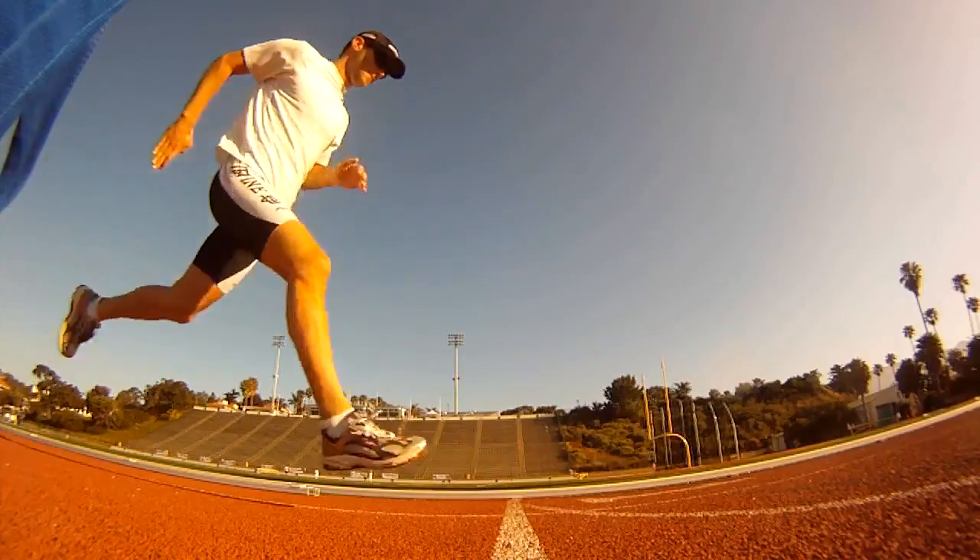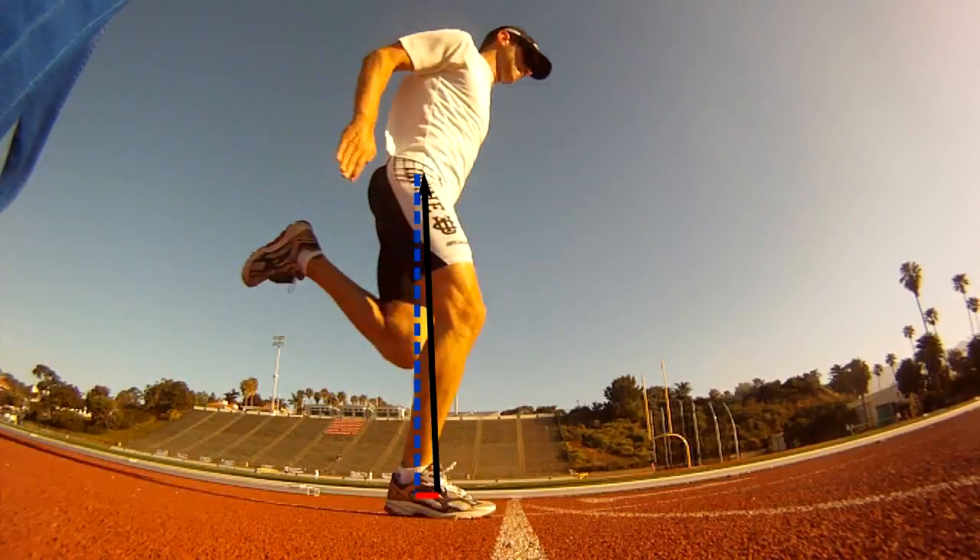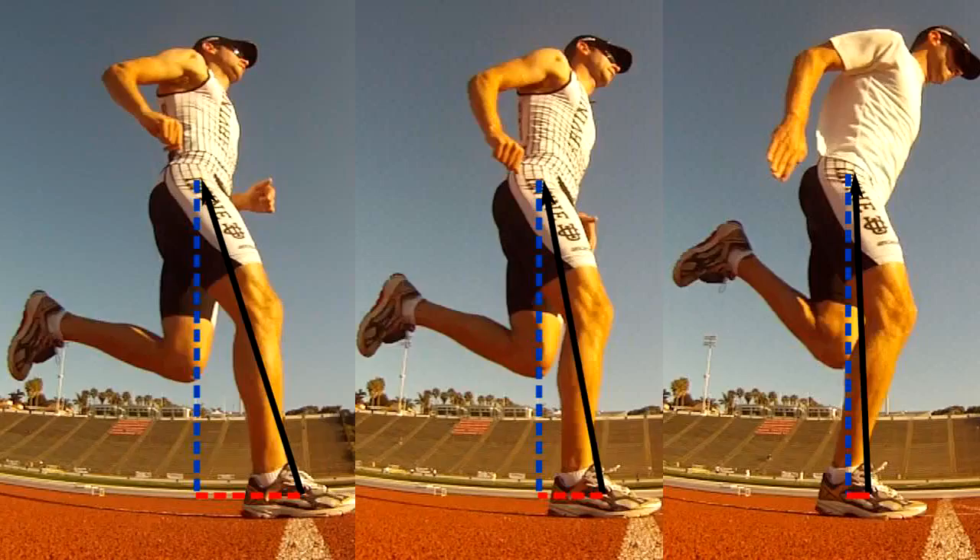In this clip, the runner has decreased the braking force even more. Let's now look at all three cases together. You can readily see the progression from most to least braking.